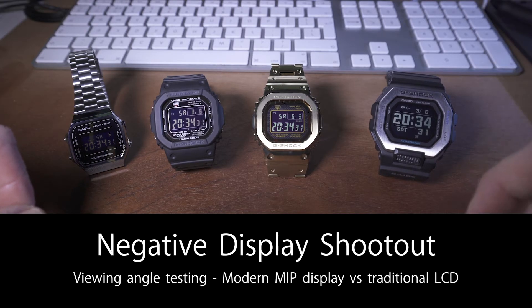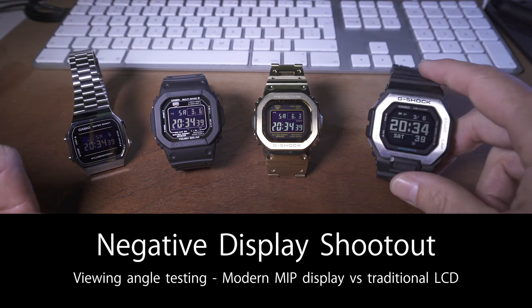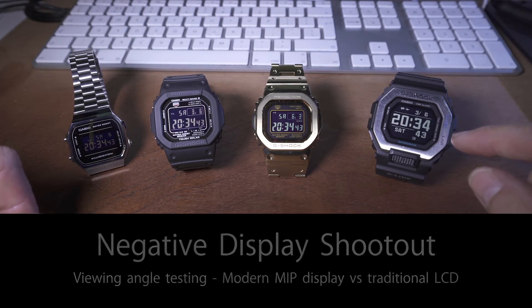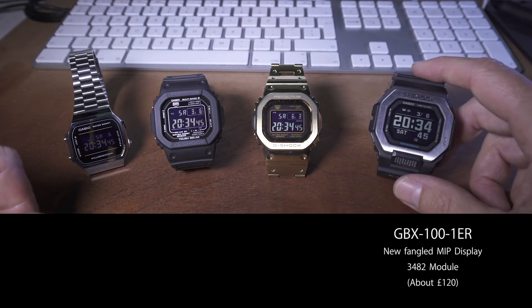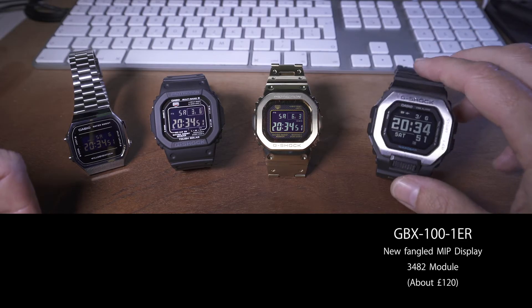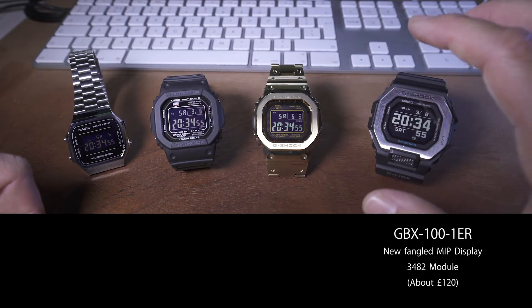The one that was troubling me recently was to do with digital displays on LCD watches and how they fare up against the newer technologies. This is the GBX100, which came out a few months ago, and it has that MIP — memory in pixel display — which really is a big step up from the traditional LCD displays.